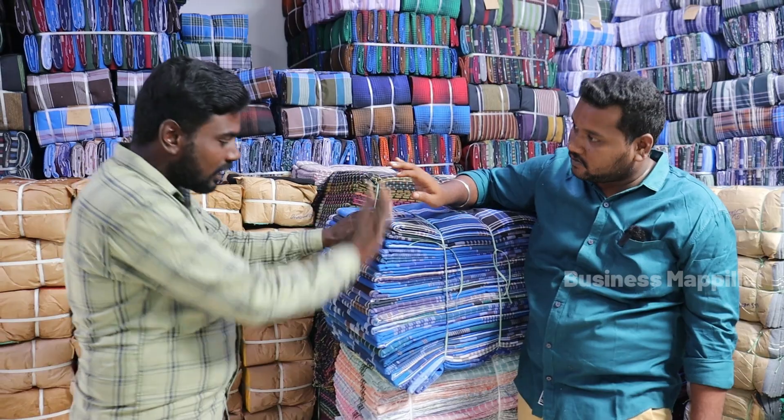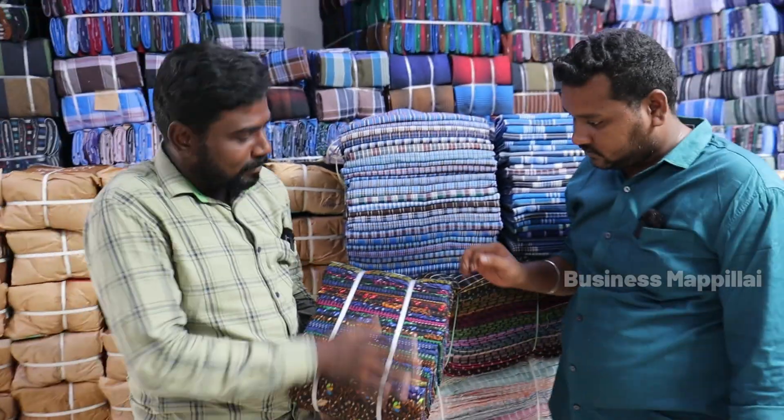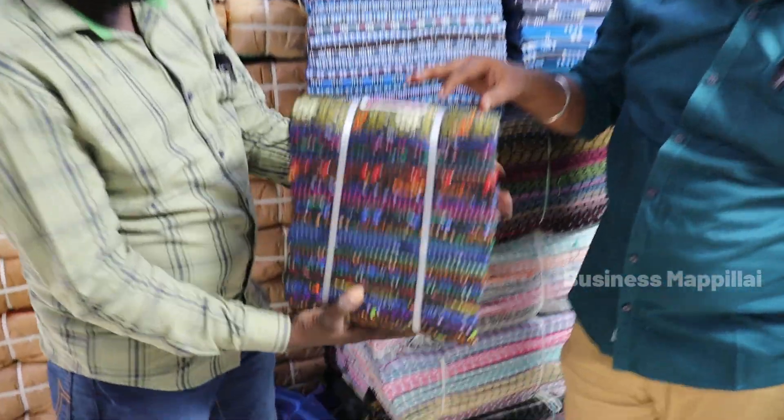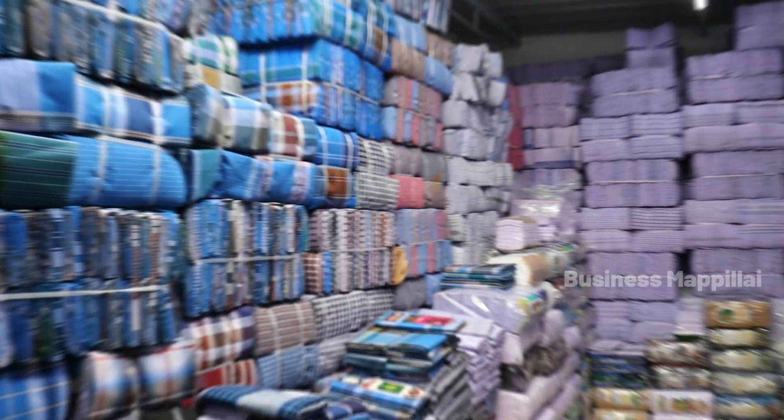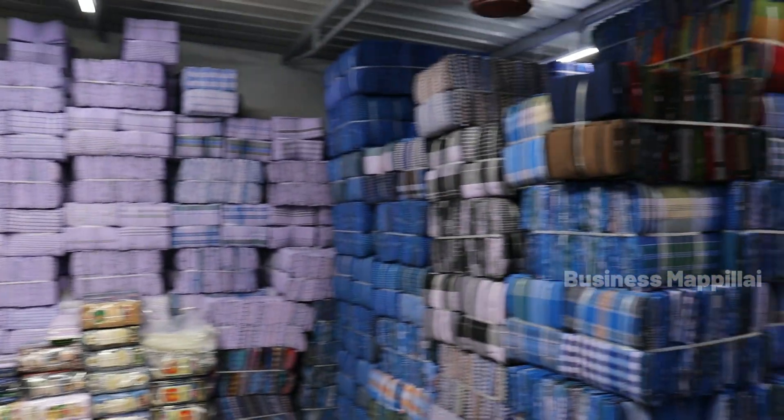Look, this is 60 rupees. You can buy it for 20 rupees. This is also a print, and the discount is 80 rupees. I can buy a phone for you — it's good for your business.